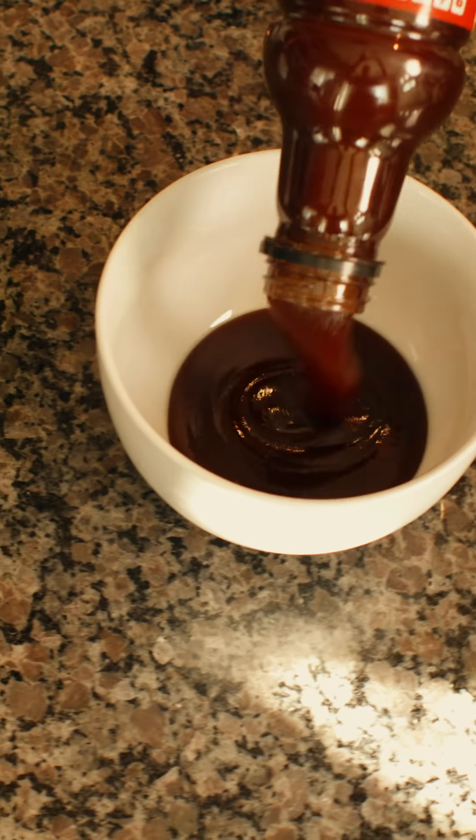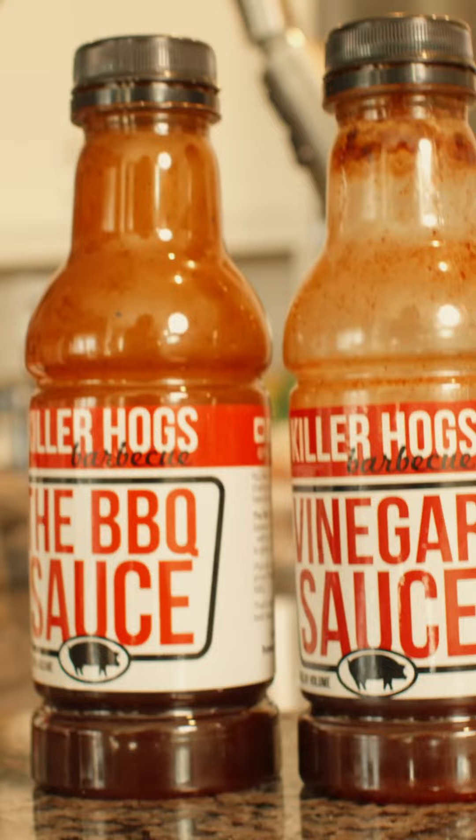To 275. Equal parts barbecue sauce Killer Hogs, vinegar sauce Killer Hogs. Now we smoke at 275 degrees. Place the burgers on the smoker.